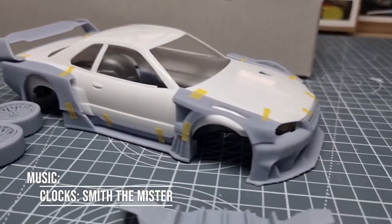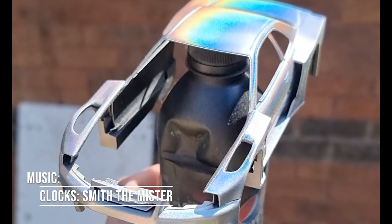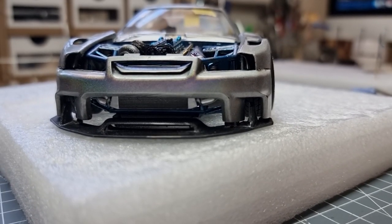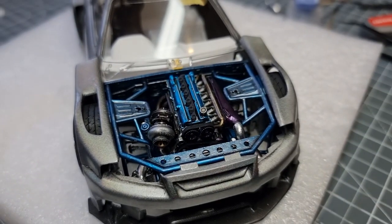Hi guys and welcome back to Scalemotor. Today we're working on the Tamiya R34 with a lot of 3D printed goodies. There'll be links down in the description but I hope you guys enjoy.